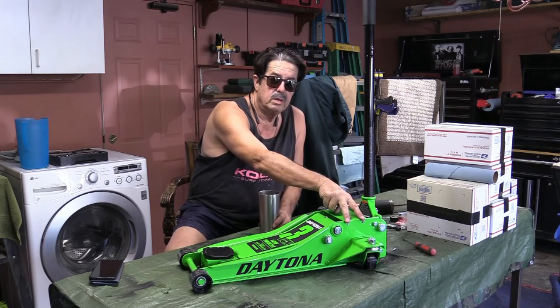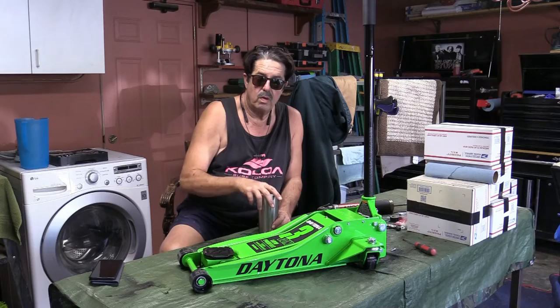Once I got it home, I read through the reviews and there are a couple of tips and tricks I want to check to make sure this thing is going to perform without any problems. The first thing is checking the hydraulic fluid level and making sure there's no air in the system. On the side you'll see two screws, and there are two more on the opposite side — I'm going to remove all four of those.